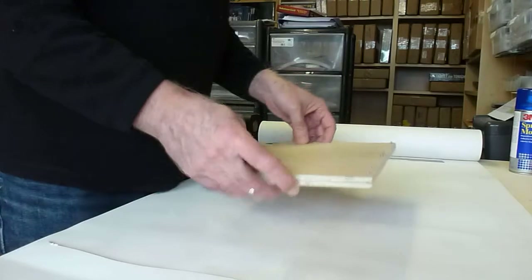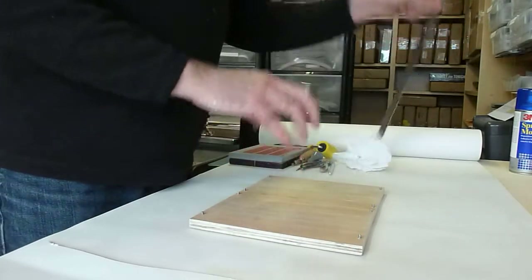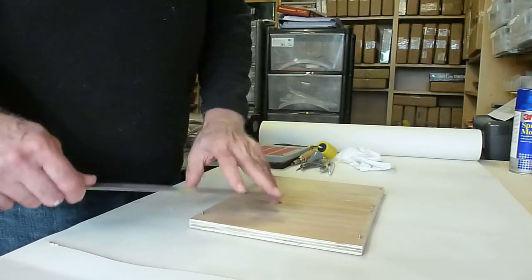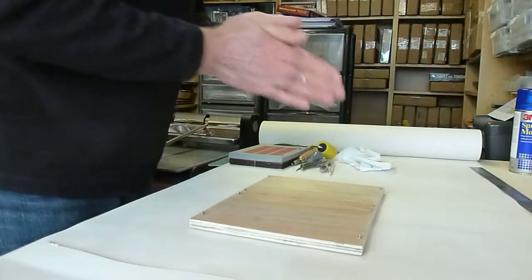I do find it quite difficult to prise the counters off this jig. I find a steel rule useful to get under the counters and just help lever them off. Saves you bending the cardstock.